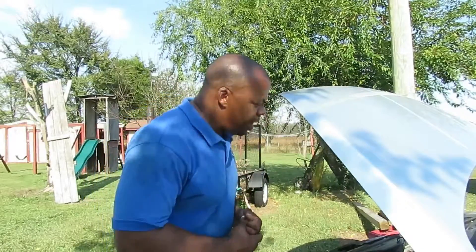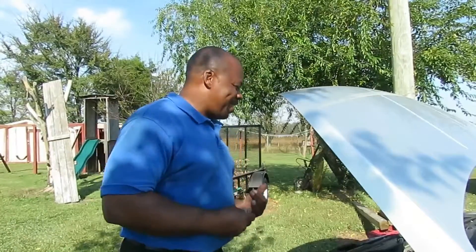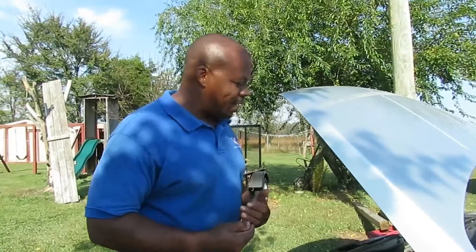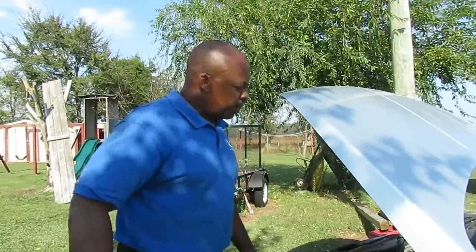Very, very easy to replace, so you don't need to pay anybody to change this for you. All you're going to need is a 10mm socket. I'll probably use a swivel. Let's get right to it because today is a kind of busy day, so let's jump right on it.